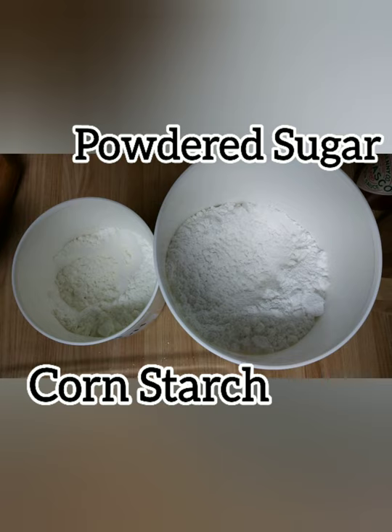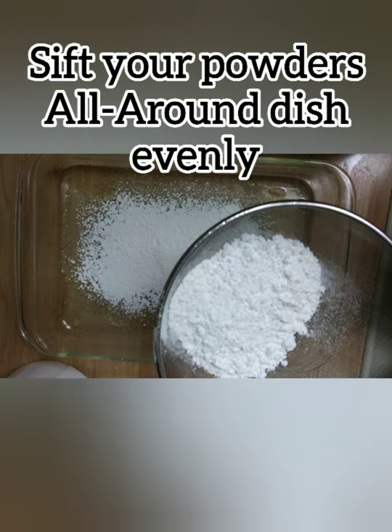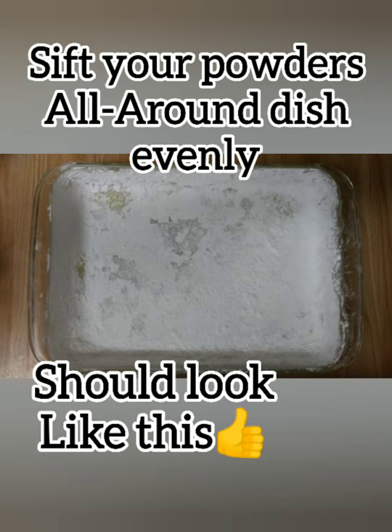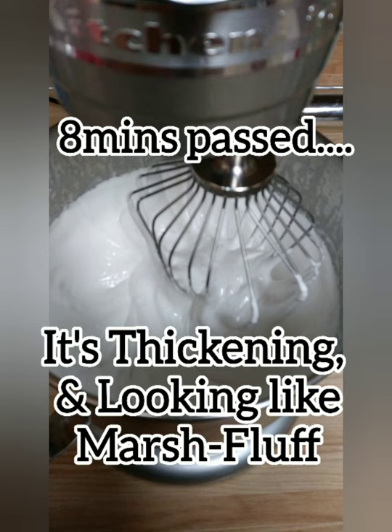Use powdered sugar and cornstarch. Start sifting all around your dish evenly. It should look like this. The first eight minutes has passed.